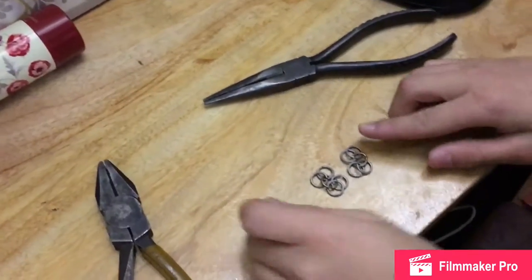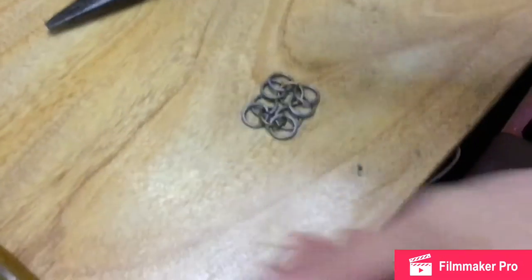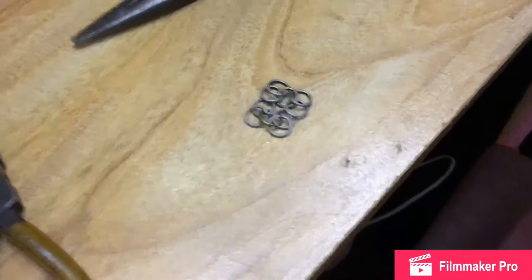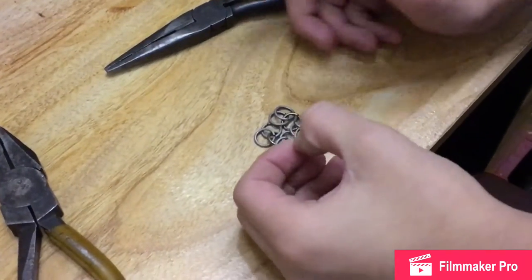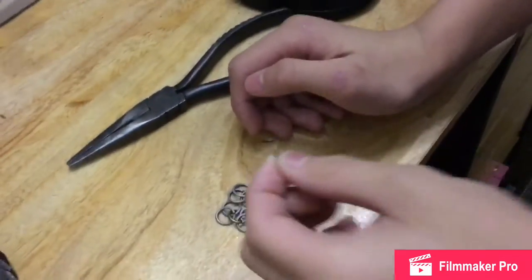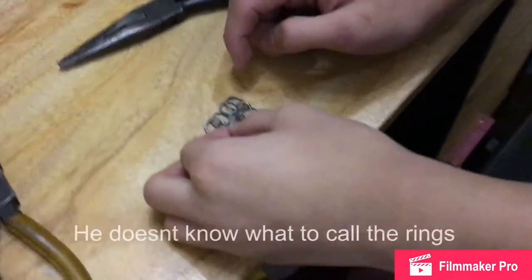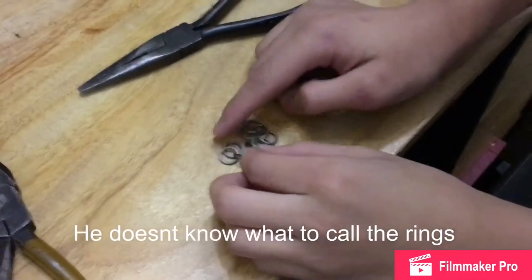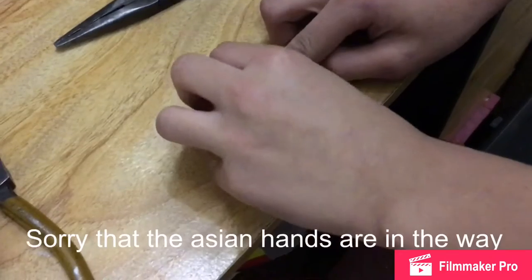Alright, so what you guys do next: you get one side, you put it over. Make sure it overlaps — it has to overlap. I did it at one point and when it didn't overlap, I screwed up, it looked very bad. So then you get your brass ring, you go through this loop into the other side, and then you go through this loop into this loop right here.